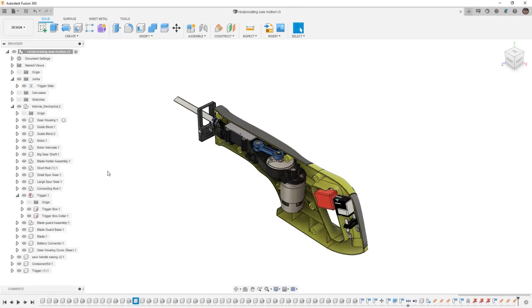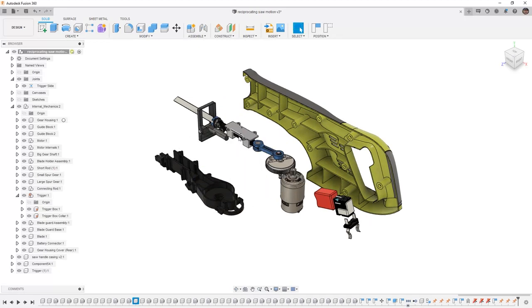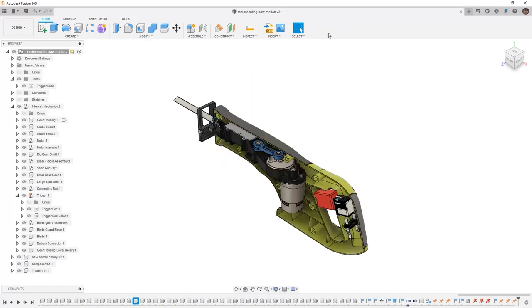In Fusion 360, we want to carry on with our reciprocating saw motion. At this point, we've taken a quick look at grounding some components and creating an as-built joint. But everything else in this design is free to move about, so we need to make sure we understand how to lock it all in place and how we can create that mechanical motion.